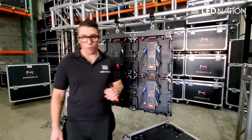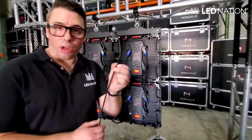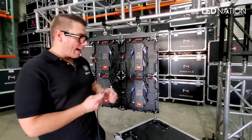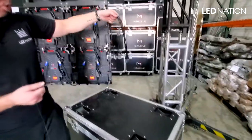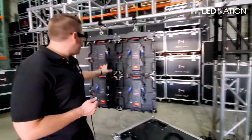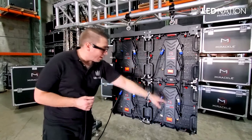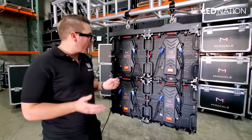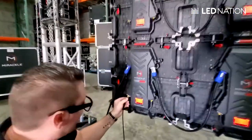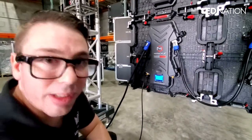Now we're going to connect the data cables to the LED screen. This is the main Cat6 cable that is coming from the video processor — I will show that in another video. And then we have those small cables to connect between the panels. As we can see, we now have power on the panels, but we don't have any signal because the little LCD screens are orange or red. If we connect the data right now, you're going to see that the color of the little screen changes to blue. That means we are receiving signal.